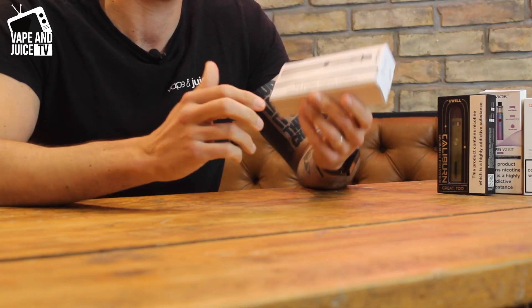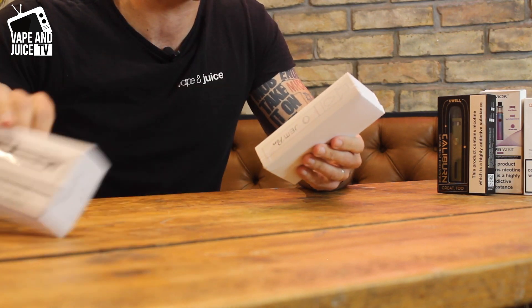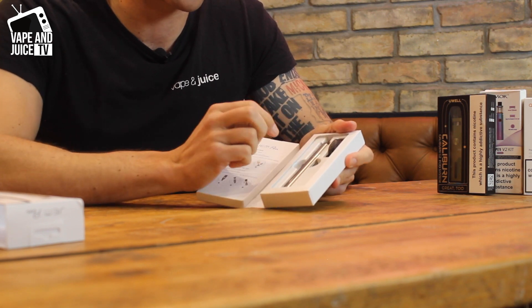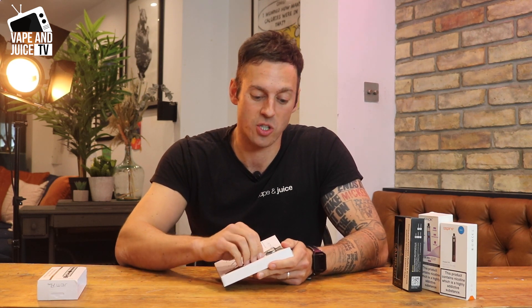What's good about it? Well, it's from Innokin — they're a really trusted brand when it comes to making vape pens. It doesn't cost a lot of money; these tend to be under a score. What do you get in the box? You get a little bit of packaging, and inside you're going to find a vape pen and spare coils.